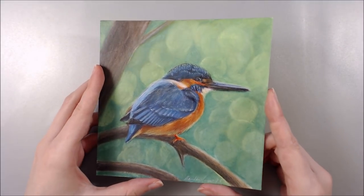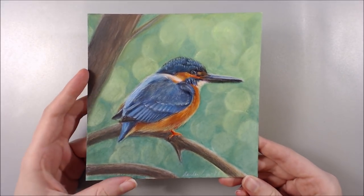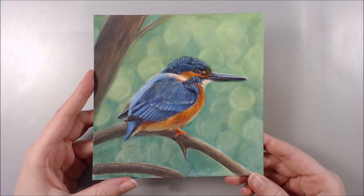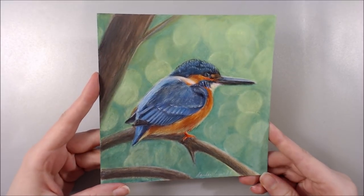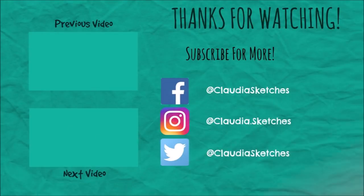Here's the finished piece! Let me know if you've tried this challenge, and if you have, tag me on my social media as I'd love to see what you've created. Thank you very much for watching — hope you found this video interesting, leave it a like if you did. Don't forget to subscribe if you want to keep up to date with my latest arty videos. Hope you have a lovely week and I'll see you in the next video!